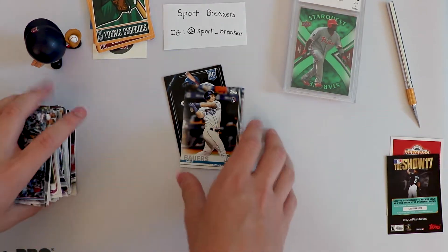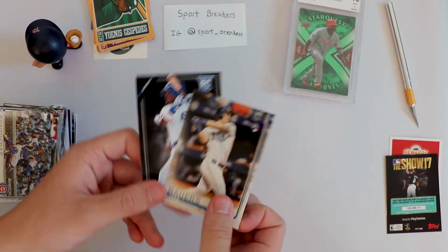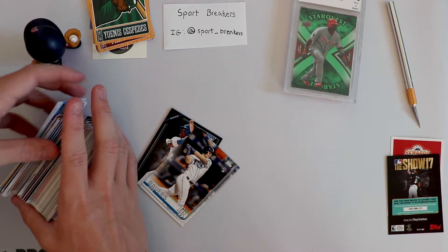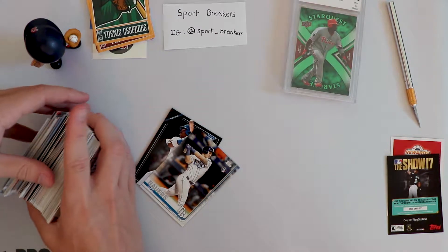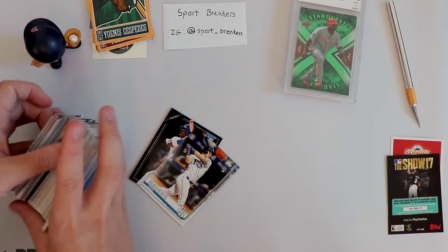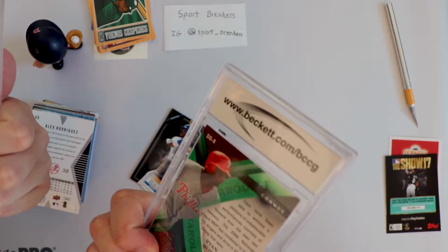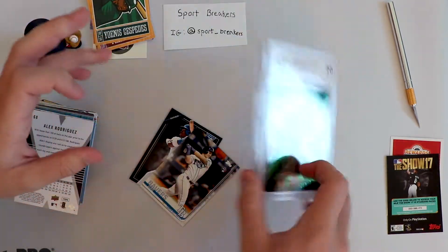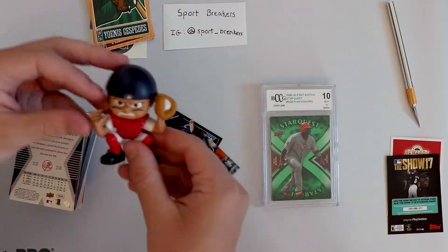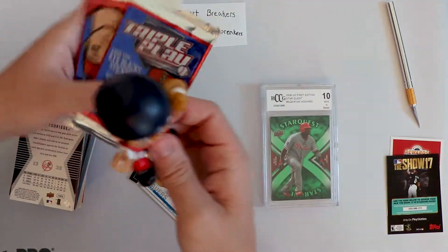They're fun boxes - you get to see a lot of different products, kind of go back through history and see a bunch of different cards and different sets. I wouldn't highly recommend this box. I know I recommended a similar basketball product, but it felt like with basketball you got more - you were guaranteed signatures, guaranteed at least a memorabilia card, and your packs were generally pretty good. You get more packs here and graded cards, but you could grade anything so it doesn't really mean anything.